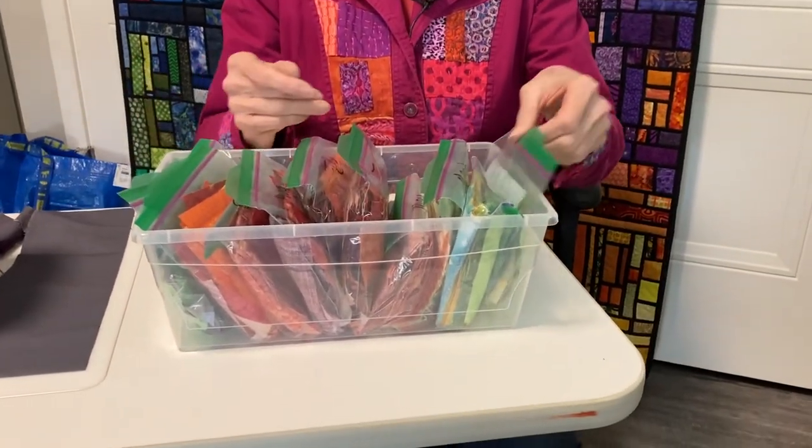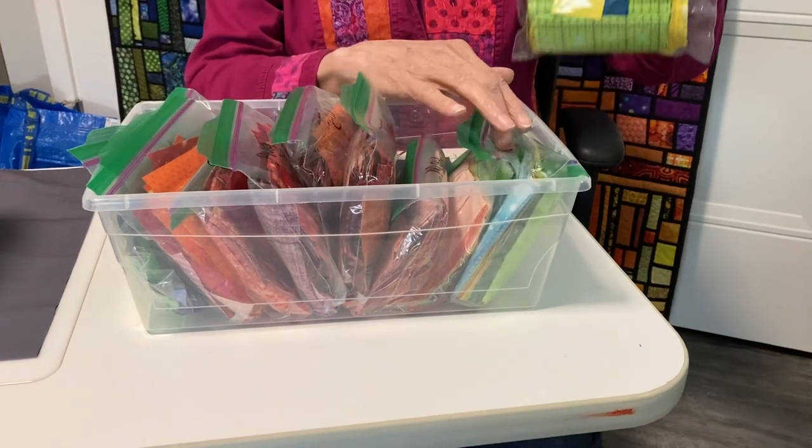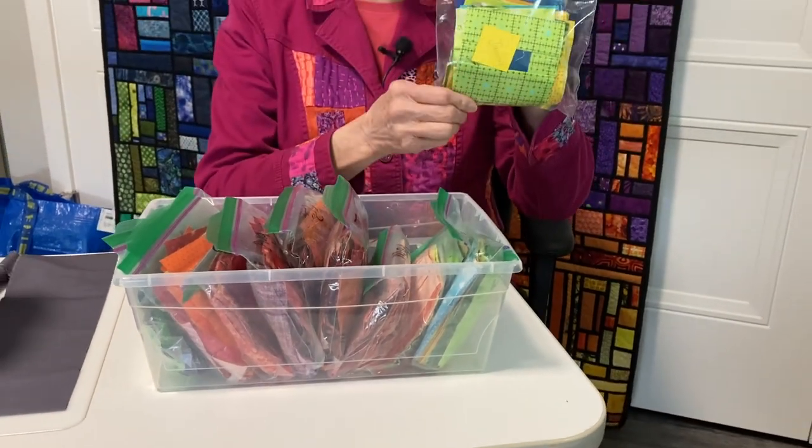Hi, Terry Rowland from T-Rose Studios. Let me give you an update on my temperature quilt. Last I told you I was going to make kits and get my blocks made per month. So I've got all of my blocks made in my little baggies.